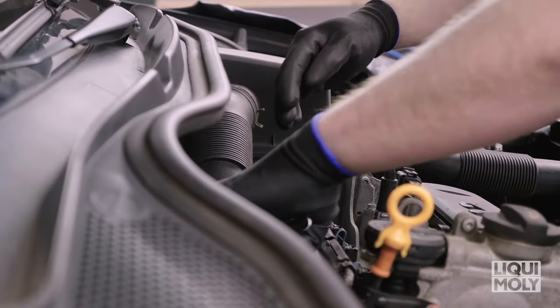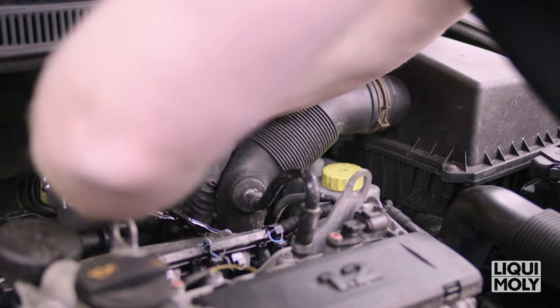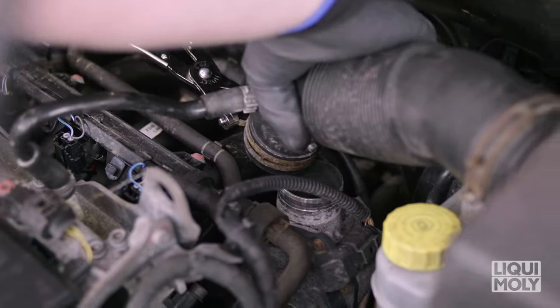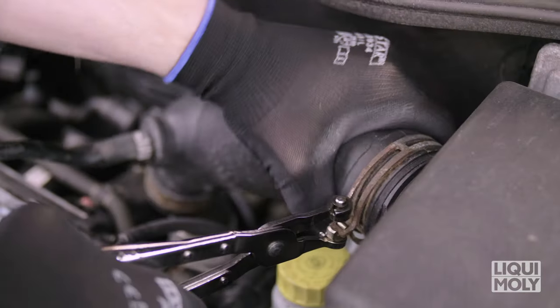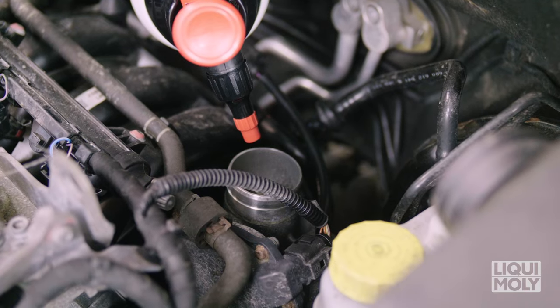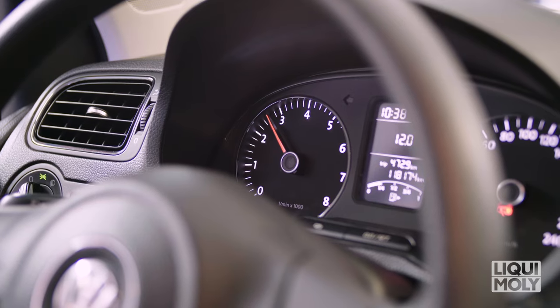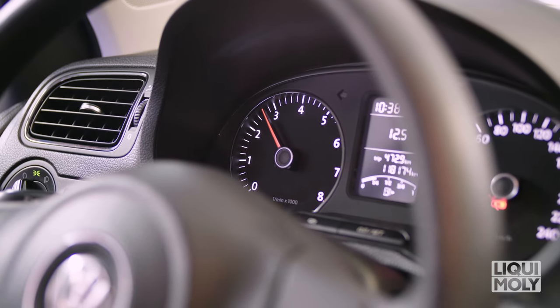Then gain access, ideally behind the turbocharger, to the intake tract. Please note that the access must be behind the airflow sensor. Then start the engine and spray the catalytic system cleaner into the intake tract in short intervals at a medium engine speed of between 2000 and 3000 revs.